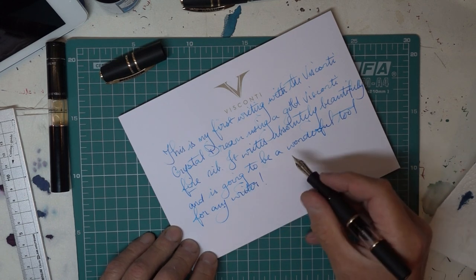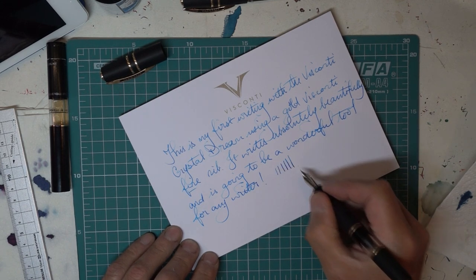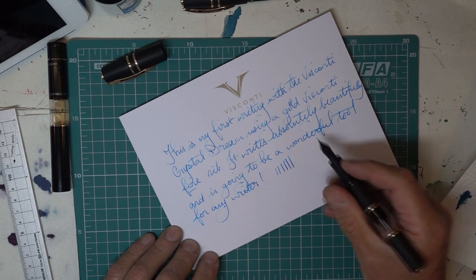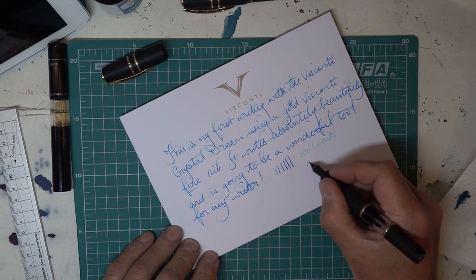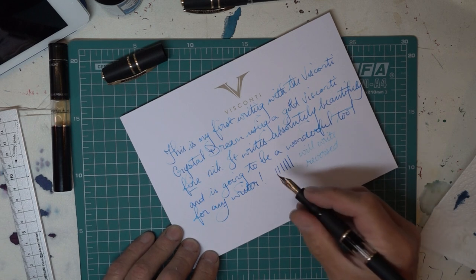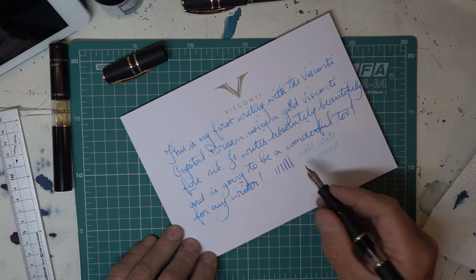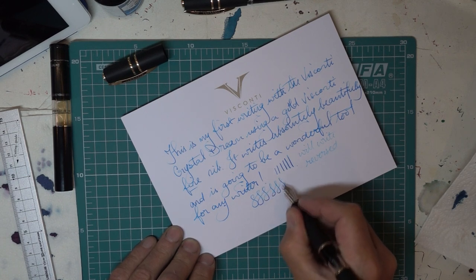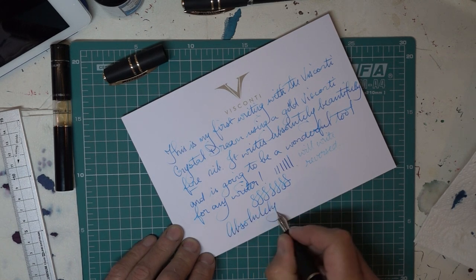Absolutely wonderful. Visconti makes some of the loveliest nibs and this is definitely lovely. Quite a gusher, really wet writer, which I like. It will write in reverse. Got nice line variation. I'm not going to push it too hard because it's a gold nib and I don't like risking damaging it, but just look at that. Absolutely perfect.